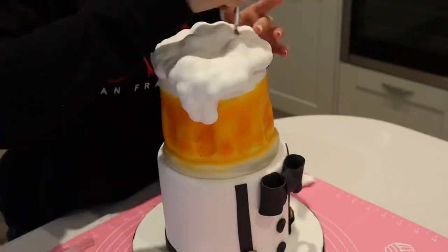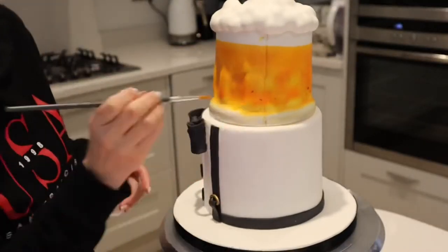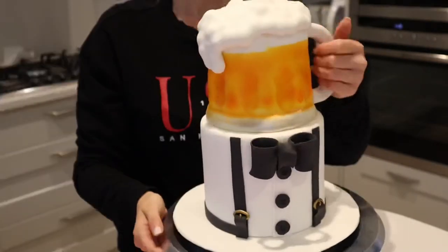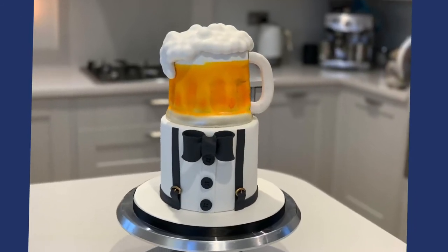Using a soft brush to push the fondant around the balls so it settles nicely. Adding the handle with a little edible glue — and there we go, one finished fun beer cake! Thank you for watching, and see you all again soon.